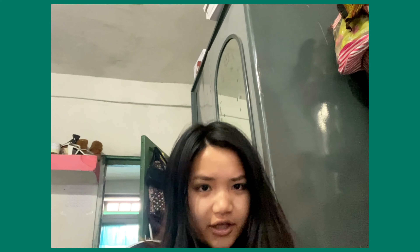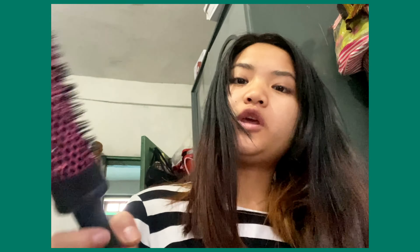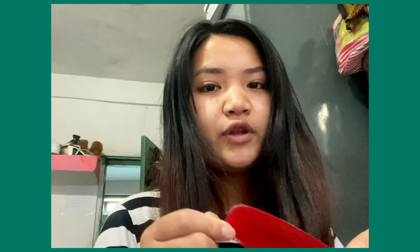First of all, we're gonna use this kind of comb. And if you have a fancy comb, an expensive comb, you can use that too. It will either work with this or this. So first I'm gonna try with the simple comb.